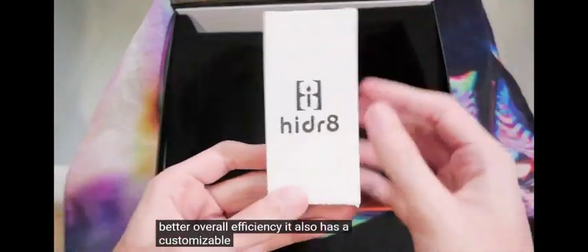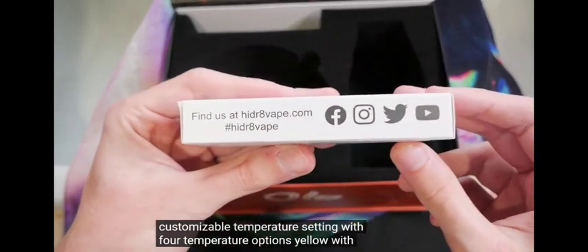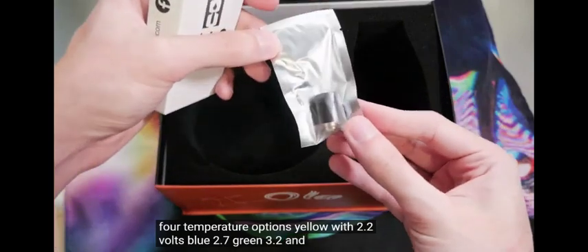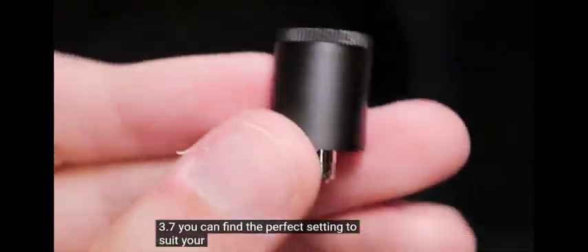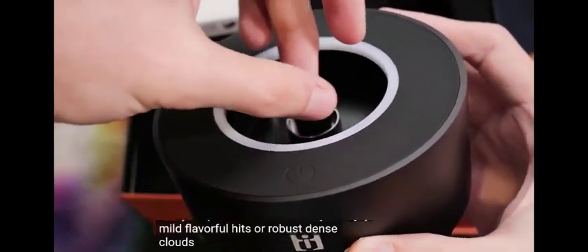It also has customizable temperature settings with four temperature options: yellow at 2.2 volts, blue at 2.7, green at 3.2, and red at 3.7. You can find the perfect setting to suit your preferences, whether you enjoy mild flavorful hits or robust dense clouds.